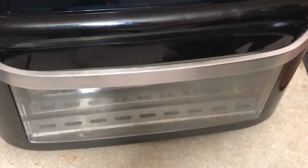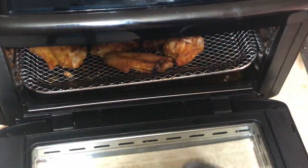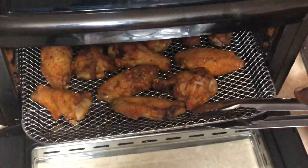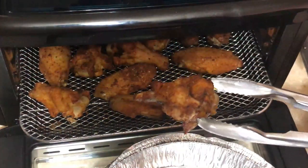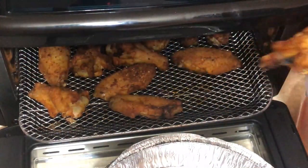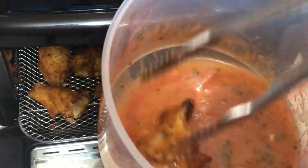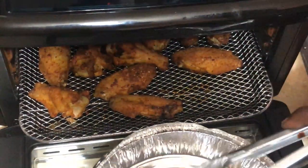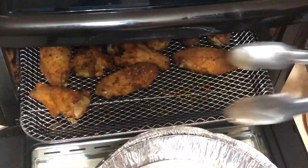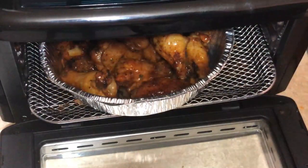I checked the wings earlier and gave them seven additional minutes, so I let it go for 22 minutes total and they're done. I have an aluminum pan here — they're beautiful and golden. The machine did an excellent job. I'm just gonna take the wings and roll them around in the sauce.